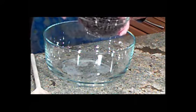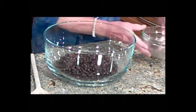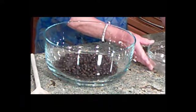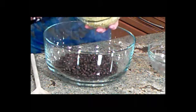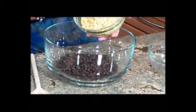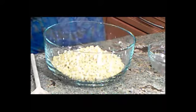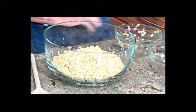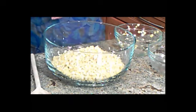We begin our black bean salad with two 15-ounce cans of black beans, rinsed and drained. The next ingredient is a mixture of white corn and yellow corn — three cups — and it can be frozen corn or fresh off the cob. Off the cob fresh would be approximately five ears, depending upon the size.